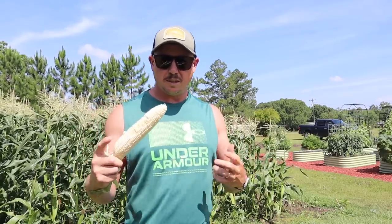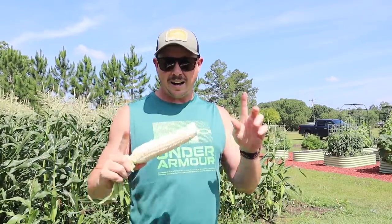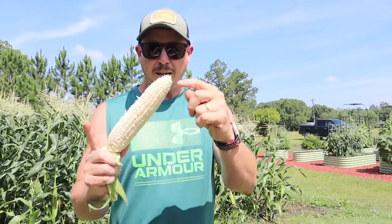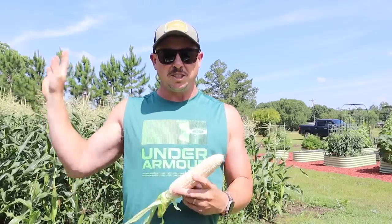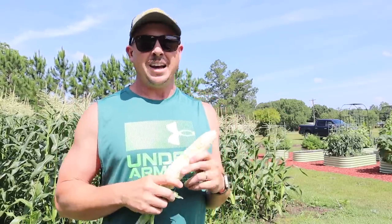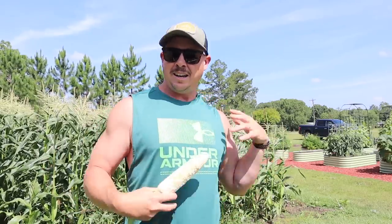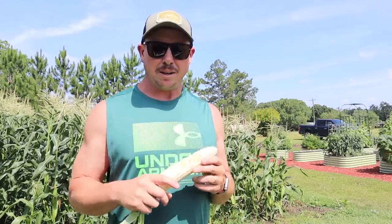Before I go get Abram and we start harvesting, let's talk about corn earworms. This ear right here is clean as a whistle — no worm damage whatsoever — but I've pulled a few ears that had a little worm damage on the tip. We use an organic product called spinosad to minimize damage from corn earworms. We try to start spraying once we see silks developing, but when I started getting silks we were getting rain every afternoon, so I didn't want to spray and have it washed off. When we got a three or four day break, I came in and sprayed it once, and it seems to have helped minimize the damage.